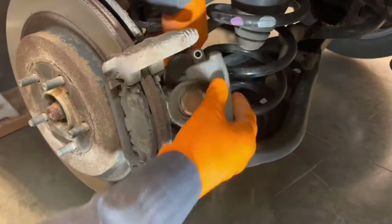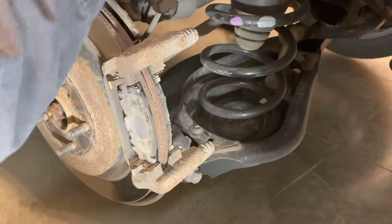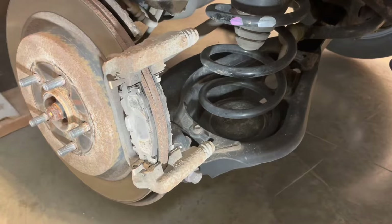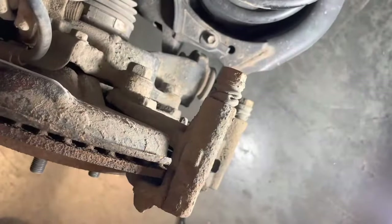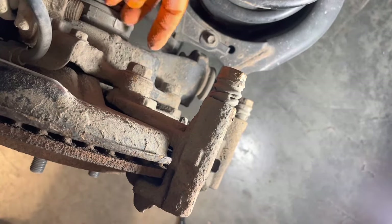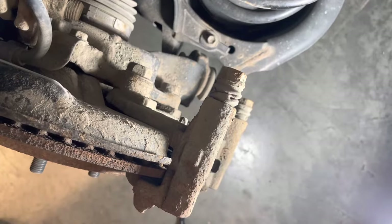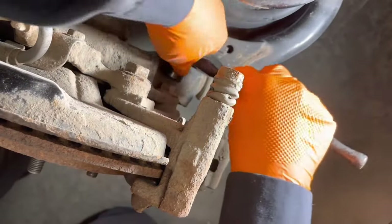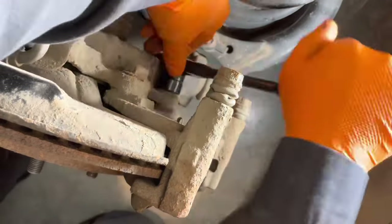Wiggle the caliper off and then take it and set it out of the way — you can rest it right there. Next thing we need to do is loosen these two bolts right here that hold the caliper bracket on; they have 19 millimeter heads on them.